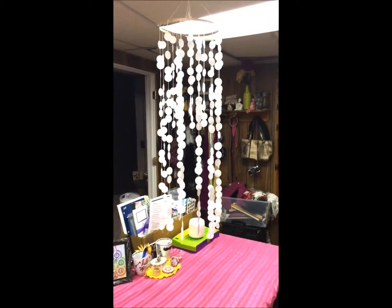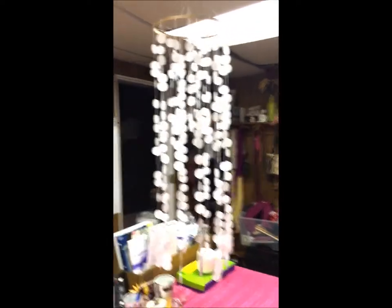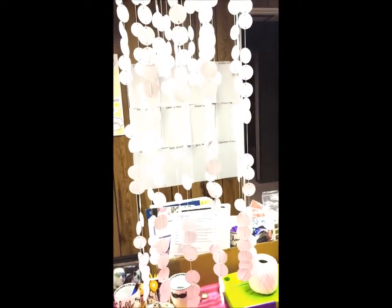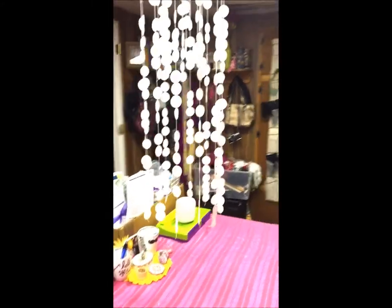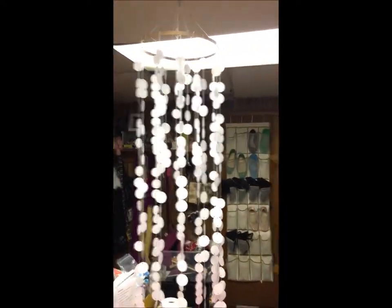I think this looks super beautiful hanging from my ceiling in my creative room — I love it so much. I can't believe how awesome it turned out! You can do different colors, different sizes and lengths, whatever you'd like. This would be a really pretty chandelier for above your bed, and you could put different pictures of you and your friends on it, then make one for your BFF — it'll look so beautiful.